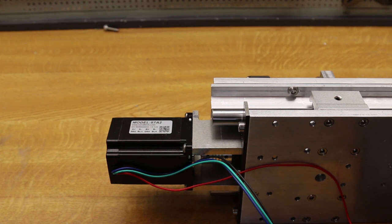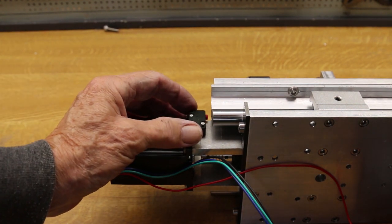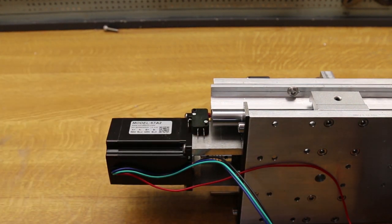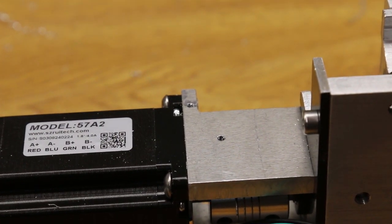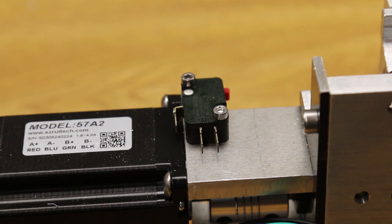Last step on the Z-axis is to fit a micro switch to detect the home position. Two holes were drilled and tapped 3mm, and the micro switch bolted to the frame. That concludes the work on the Z-axis, and I'm pretty pleased with it. What occurs to me is it would also work as a router table lift — pretty precise, just dial in the height you want. But not for this one.